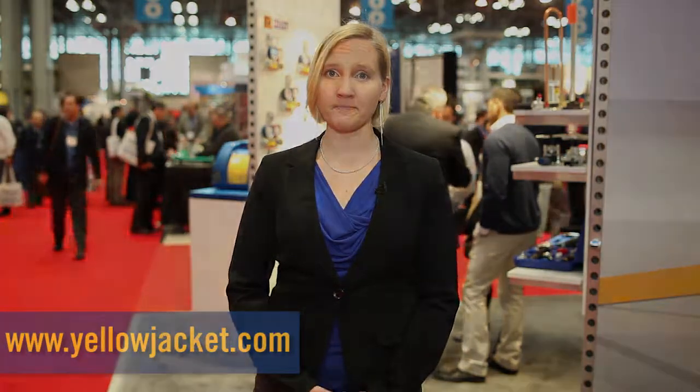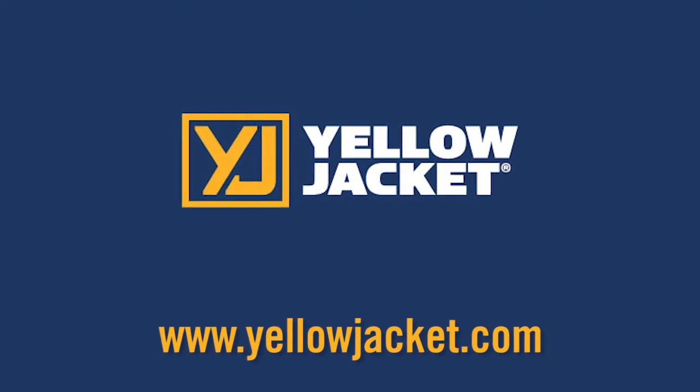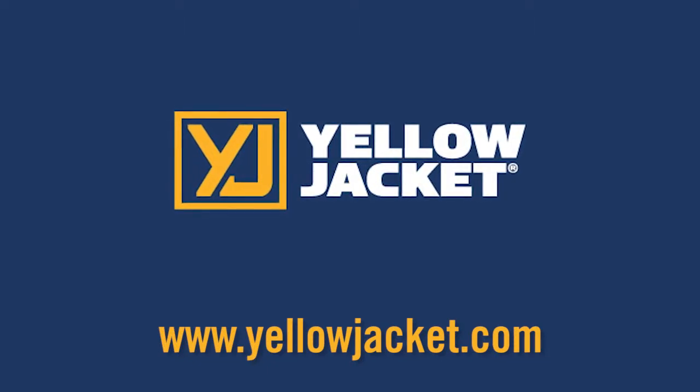Thanks for watching the Video Booth Tour. For more information on the product, please visit yellowjacket.com. Thank you.